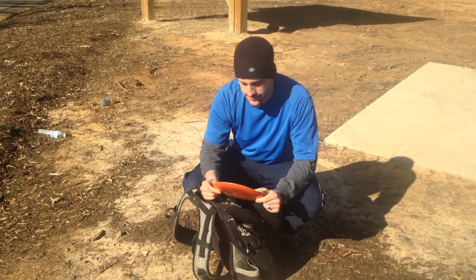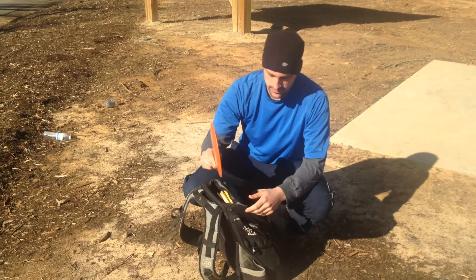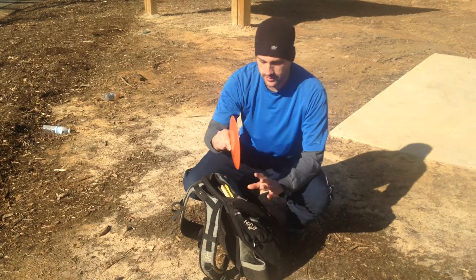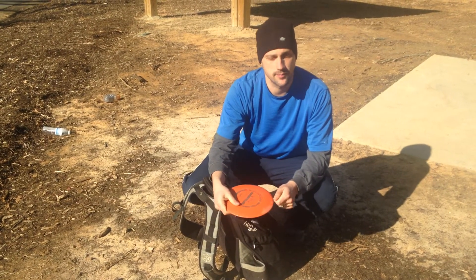Biofusion Trespass. Great for thumbers. It's just — when you throw it, it just turns over and turns over. It usually makes about two turns before it actually lands. Really, really good thumber disc.